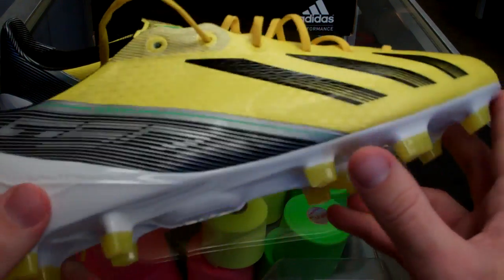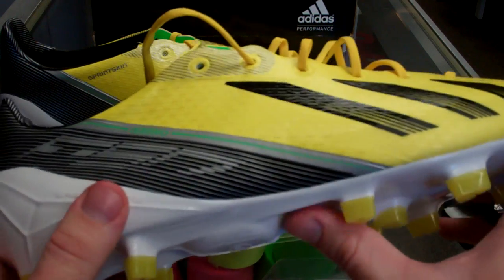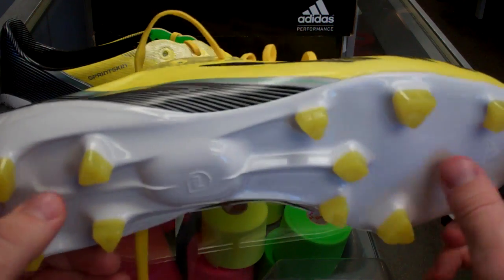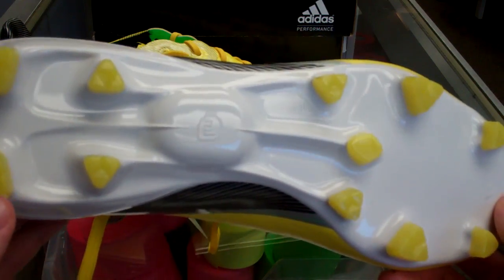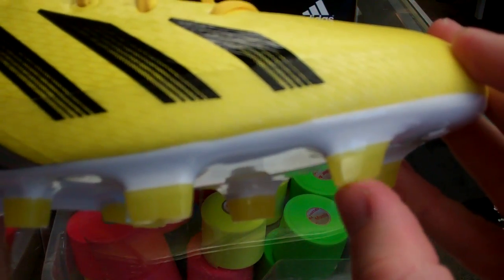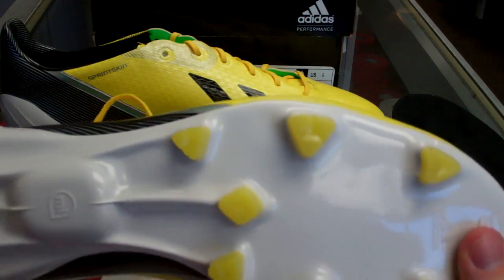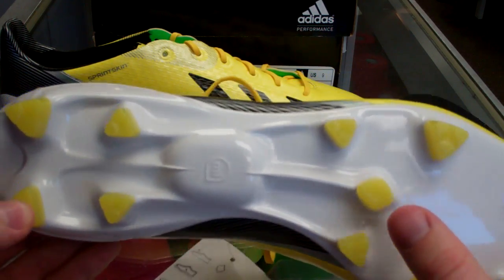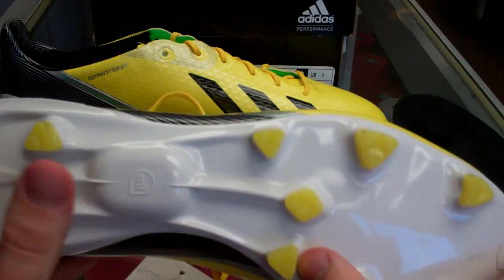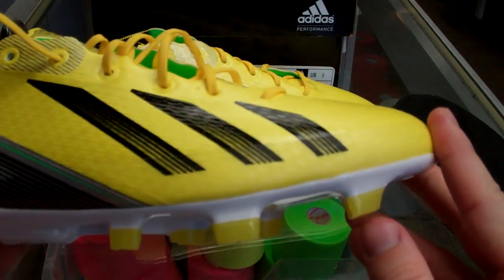Other than that for the upper, you have the sprint frame, which is pretty standard with all the Adidas boots — it kind of just gives you that heel support. As far as the bottom stud layout, they say a new stud configuration — it's a little different in a sense where these up here are kind of tilted back a little bit, as you can see. They're not too different than the standard triangular studs. They have little indentations in them. You've got the stability stud right in here — pretty similar stud configuration, but a little bit different.